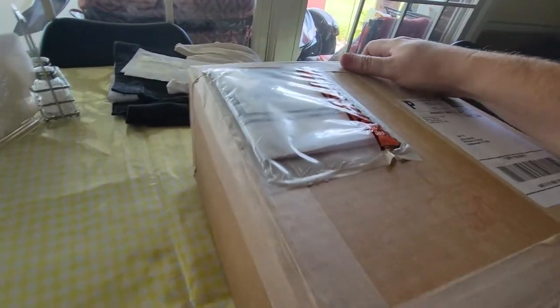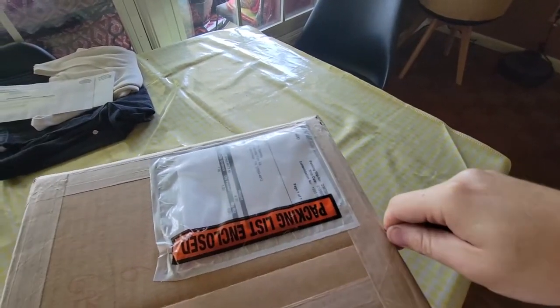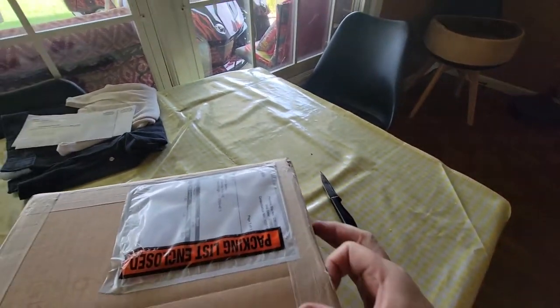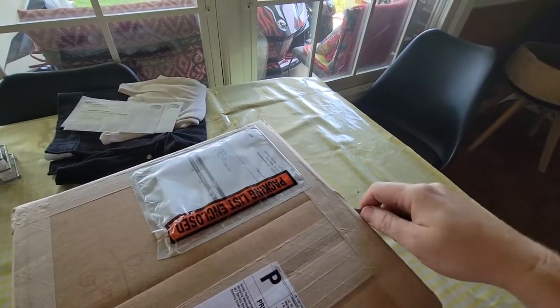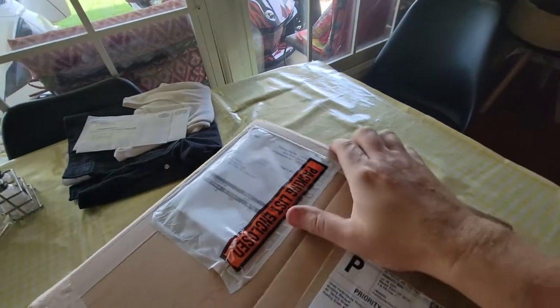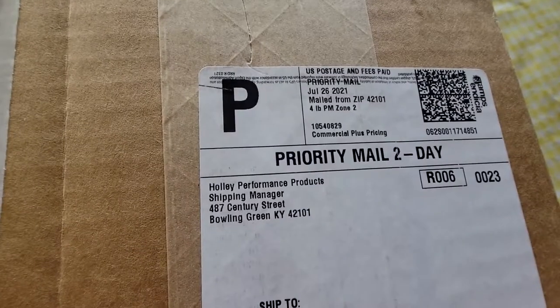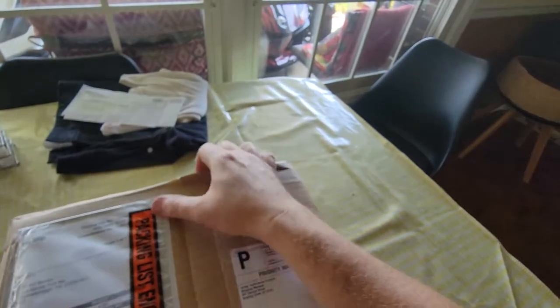From there, I contacted a different company. They had it — it was $100 more, but they had one in stock. And from here, it looks like it came directly from Holley. I did not order it from Holley, even though it's a Holley part. I ordered it from MA Performance online.